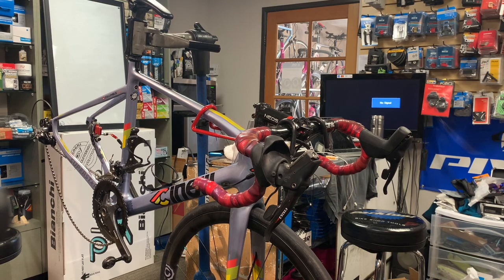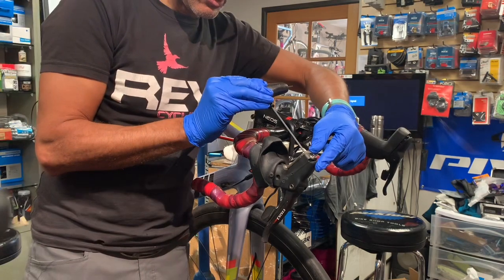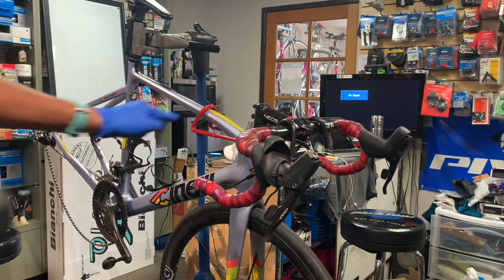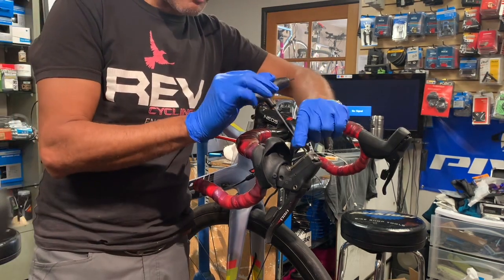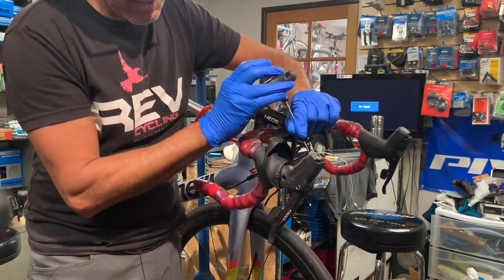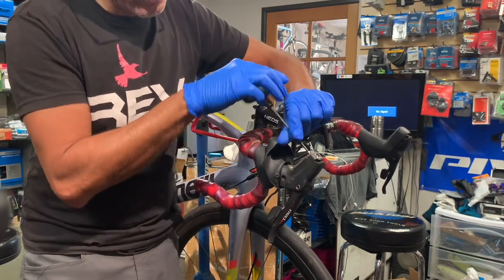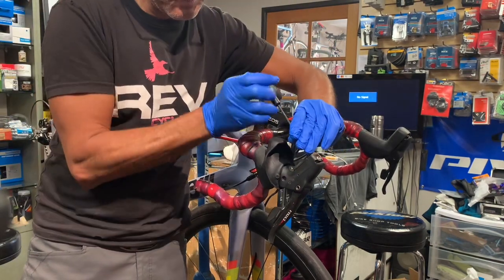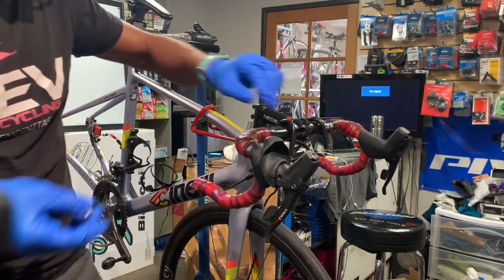First thing we're going to do is remove the old cover. You might also notice I have a handlebar minder and that really helps when you're doing very precise little work like this — these really small screws. You don't want to have the handlebar swinging as you're trying to work on these tiny little screws.